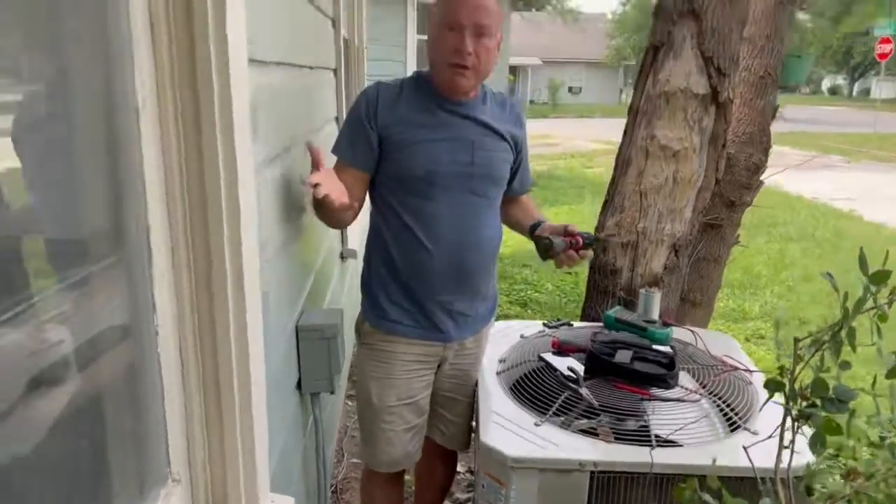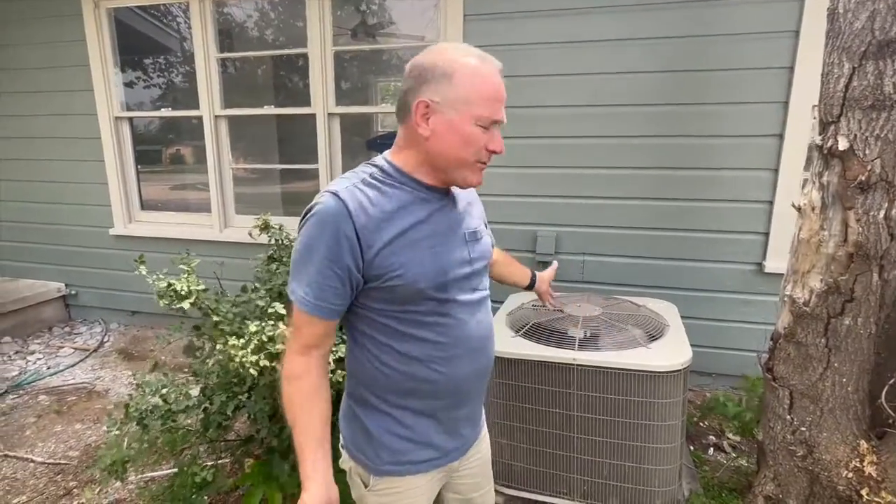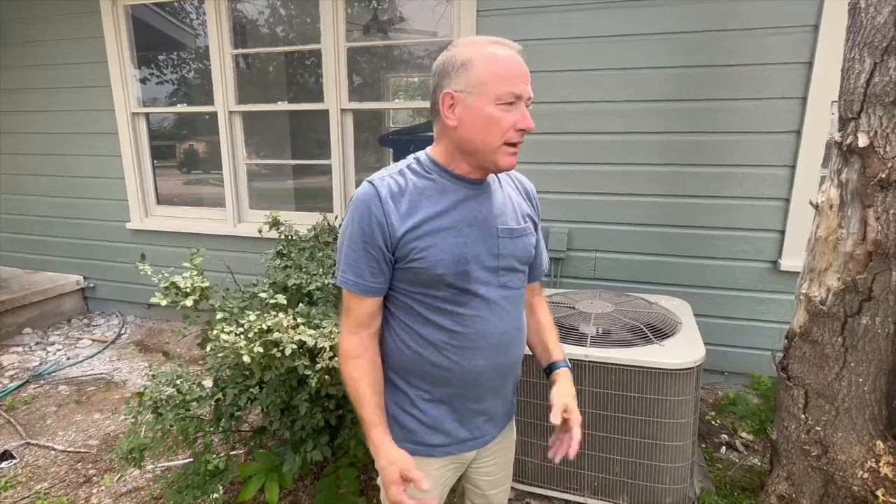The cover's on. We're going to turn the power on and see what happens. It's been running for about five minutes. We're starting to get hot air blowing out of the condenser unit, the Freon line is getting cold, and I'm ready to enjoy a cool weekend inside the house. I appreciate you watching — if you have any questions or comments, please leave them below and I'll do my best to answer. Thank you.